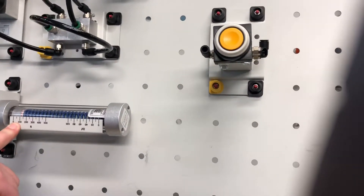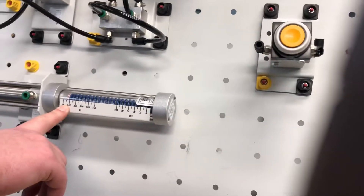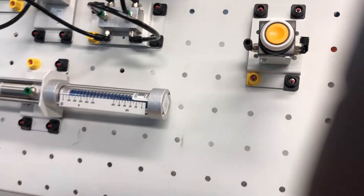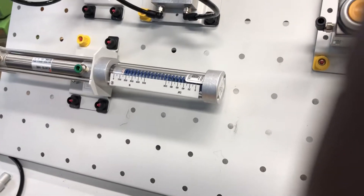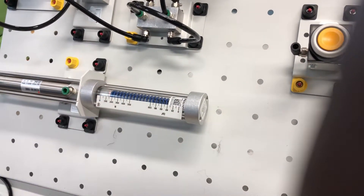When we back it off: less pressure, less CFMs, less force. But then when we crank it up — more pressure, more force, more volume.